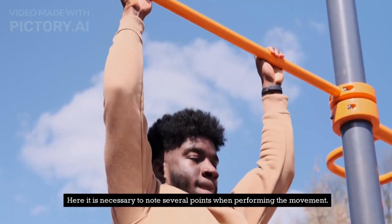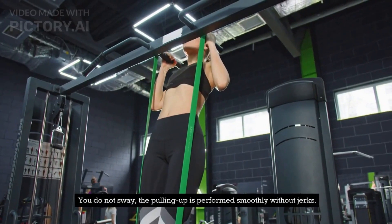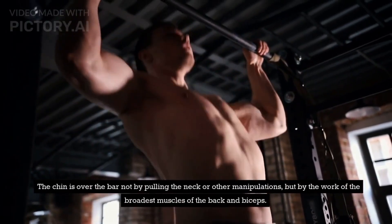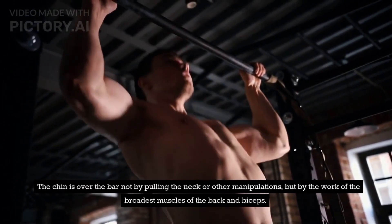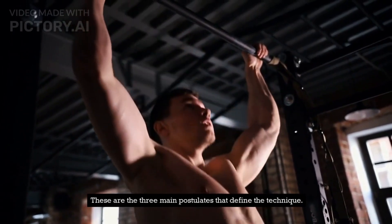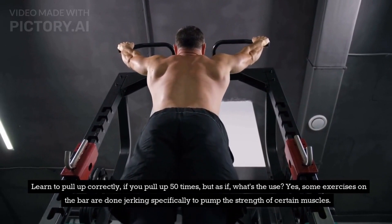Here it is necessary to note several points when performing the movement. You do not sway; the pulling up is performed smoothly without jerks. The chin is over the bar not by pulling the neck or other manipulations, but by the work of the broadest muscles of the back and biceps. These are the three main postulates that define the technique. Learn to pull up correctly — if you pull up 50 times but with poor form, what's the use?